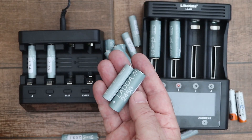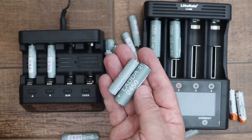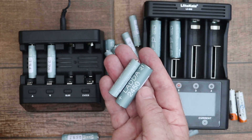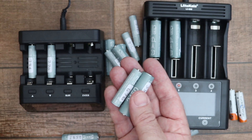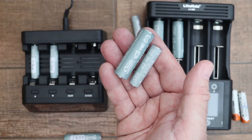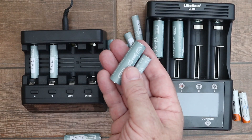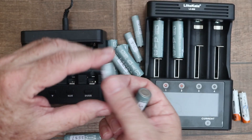The best performing Ladda AA battery had a capacity of 2587 milliamp hours and the best performing AAA battery was 825 milliamp hours, which I thought was very impressive — quite a bit more than the rated capacity. Most of the batteries that measured below the official rating were only slightly lower, but one AAA battery was very low.